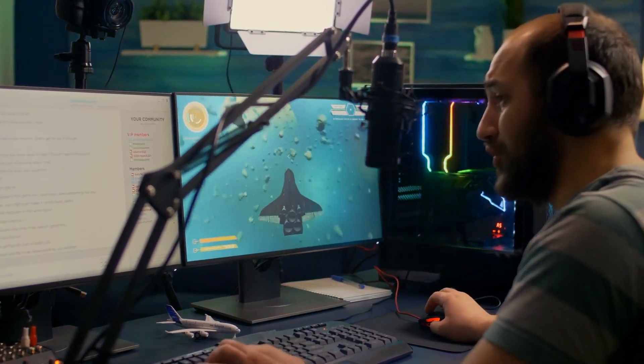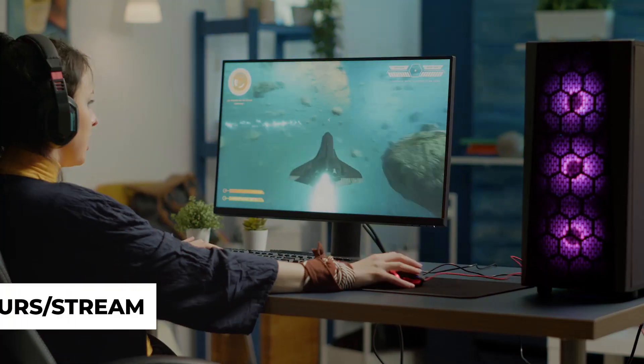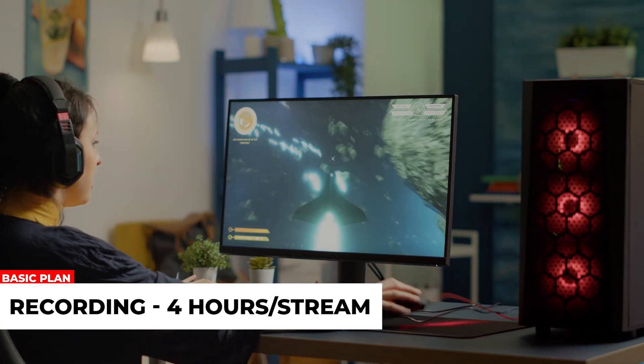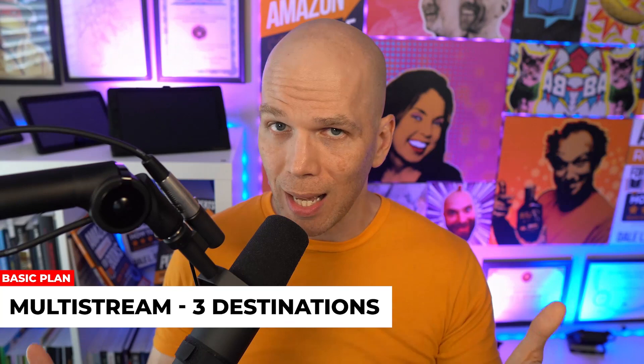The part I like the best is the custom RTMP. RTMP works like this: StreamYard has built-in destinations for Facebook, YouTube, Twitch, and more. But if they don't have your platform, you can get the URL and stream key for wherever you need — like Amazon Live — and plug that right into StreamYard. You can also record up to four hours of streaming content to download and repurpose, and multi-stream to up to three different platforms at a time.